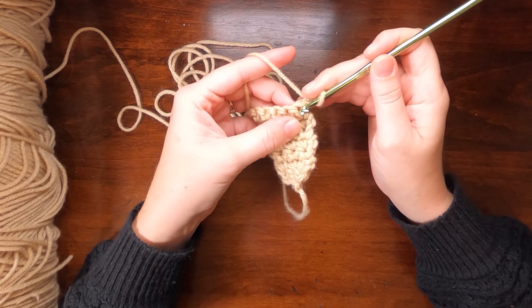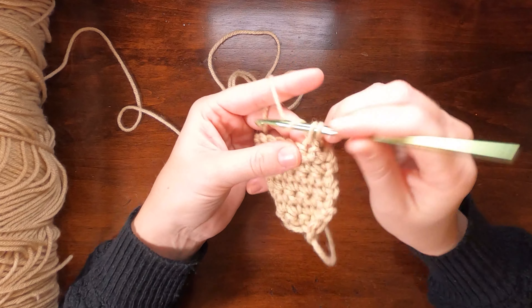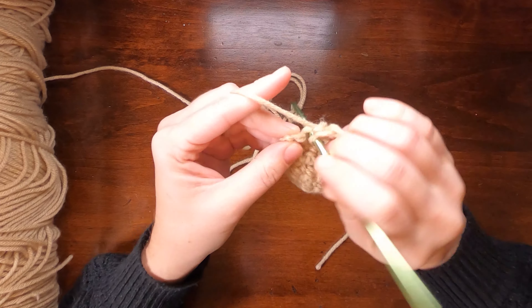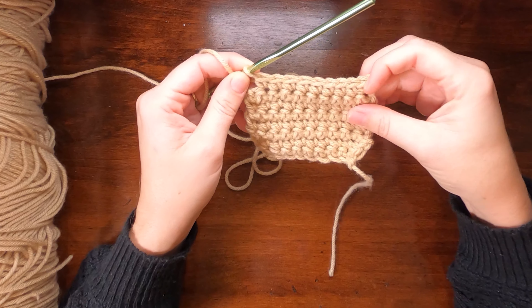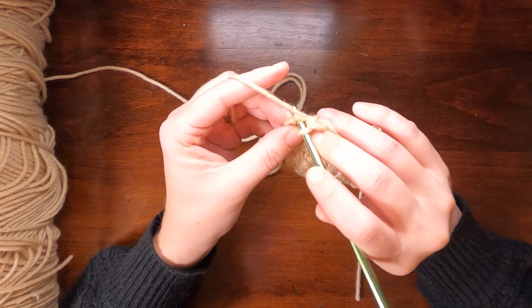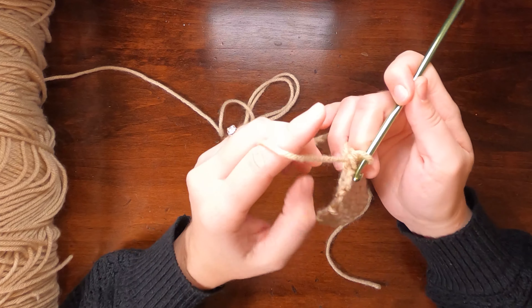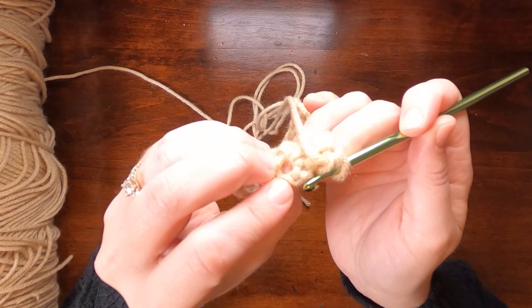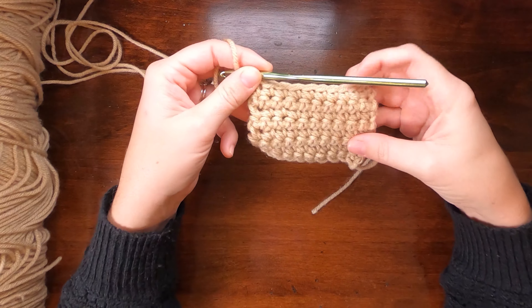Let me demonstrate one more time. I chain one, I turn, and then I insert my hook into that final stitch of the previous row and work in every stitch across. Once I get to the final stitch, I know I'm at the last one because I'm counting — this is 10 single crochets across, I've done nine — so I put my 10th one here. I just have to trust that is the final one, even though it looks like there's more. That is a chain; it looks different. There's no V shape to insert my hook under for a single crochet.